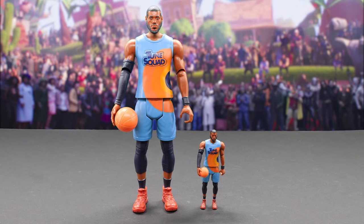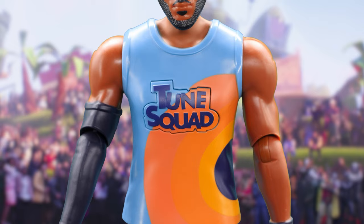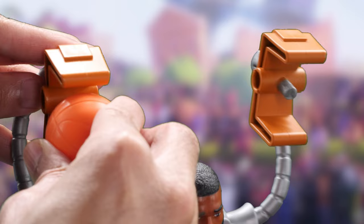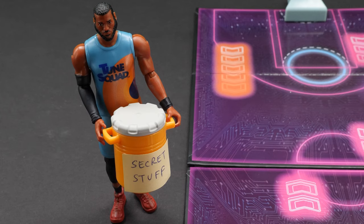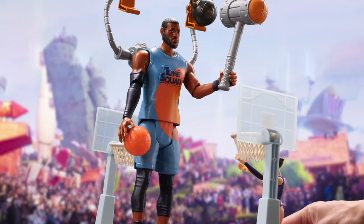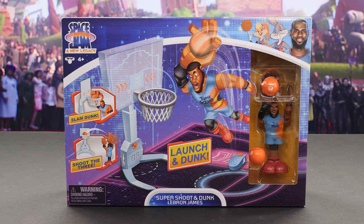Thanks to Moose Toys for sending this gigantic 12-inch LeBron James Ultimate Toon Squad figure our way. It has articulation in its head, arms, elbows, and legs. When you press his Toon Squad logo on his shirt, he says over eight phrases from the movie. It wouldn't be Looney Tunes without the four wacky accessories — let's get him suited up for game time. Attach his backpack to his back; he has cool-looking mechanical arms on his back. You can place the basketball and basket boom into the claws. Put the Acme Mallet in his left hand and place the ball on the peg in his right hand. It looks like LeBron's drinking the secret stuff. Nice deltoids — he's an absolute monster on the court. Forget King James, he's King Kong. He crushes White Mamba like an insect and just drops the basketball in.